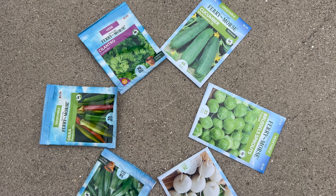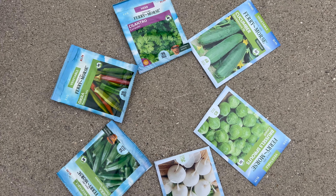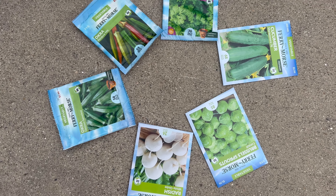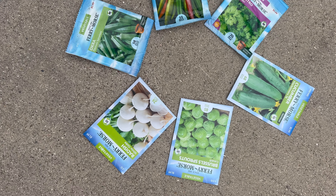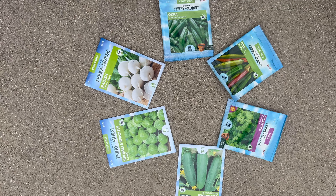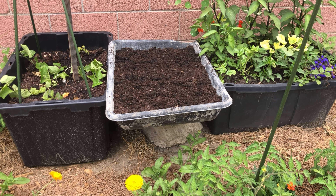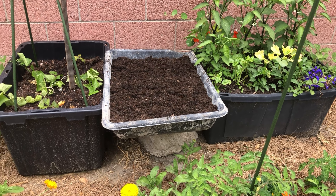Hi everyone, these are the seeds I got from the store the other day. I'll be sowing cucumbers and okras as successive plants, and cilantro because we don't have cilantro growing in the garden, radishes, and Brussels sprouts I saved for the fall crop. Today in this video I'm going to show you how to properly plant cilantro seeds, because the shells are hard and we have to follow some tips to make them grow quickly.